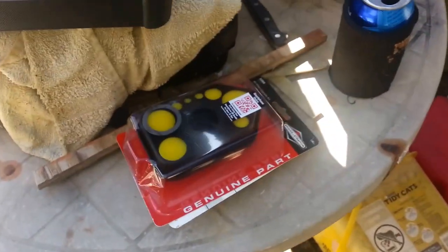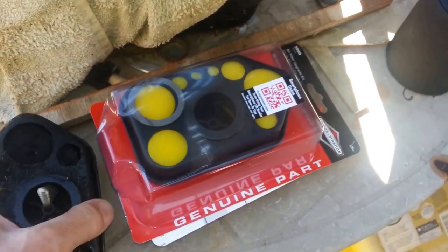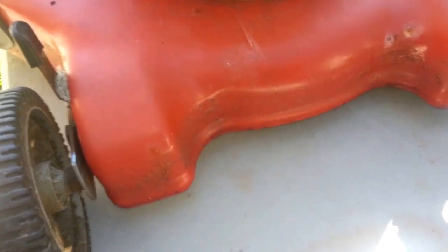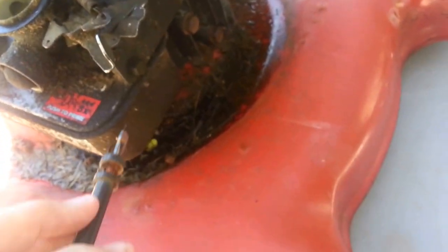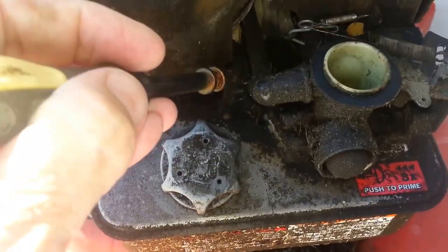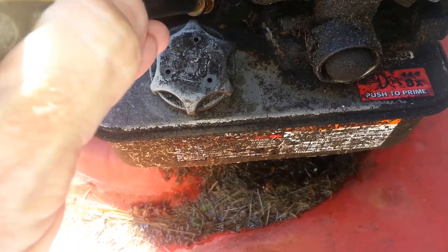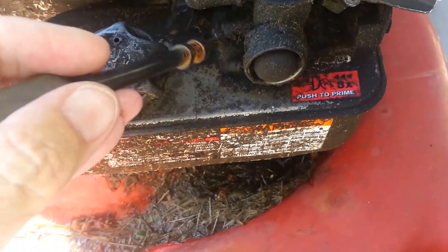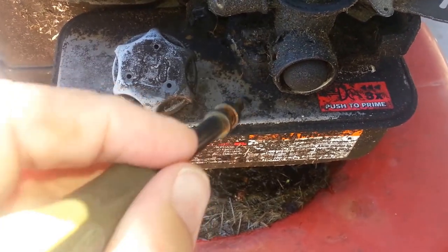So I went ahead and picked up a brand new filter. The filter in the case was just a dollar more than just the filter alone at Home Depot, so I went ahead and got the case too. What we've got to do is take off this bolt — and these should be alright — got one here that we need to remove. That should allow us to take the gas tank and the carburetor both right off. Then there are some screws — we'll separate the carburetor from the gas tank.